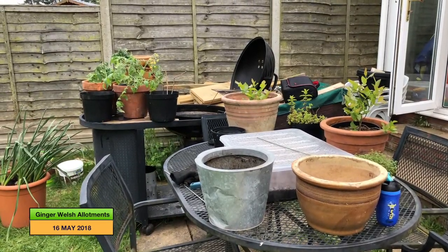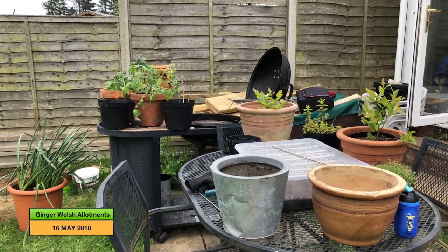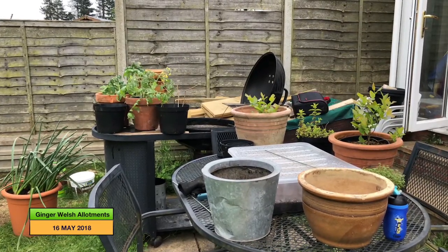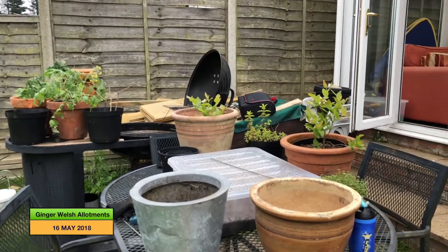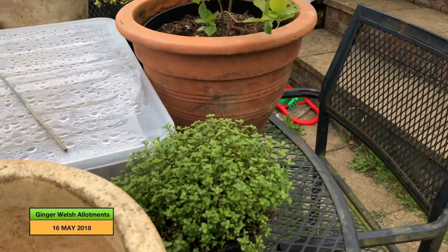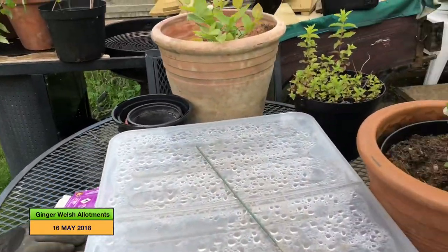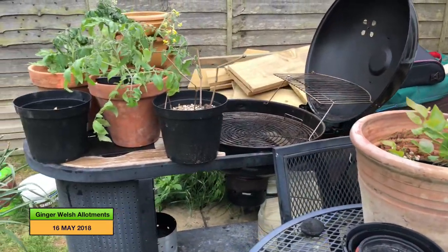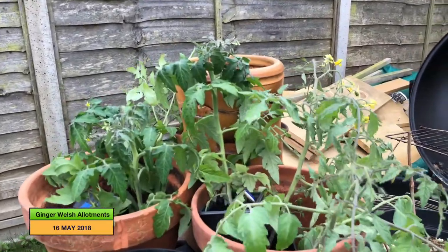I've inherited some new pots recently as we had the fence done the other side, which I'll show you in a minute. While the tree surgeon was doing that, he said he had some pots and would I like them. So I said yes, and he's given me a lot of mostly terracotta pots. I've got my thyme to go into one pot, mint into another, my blueberries are going into two pots, and my tumbling toms are going in as well.